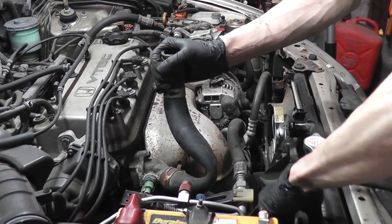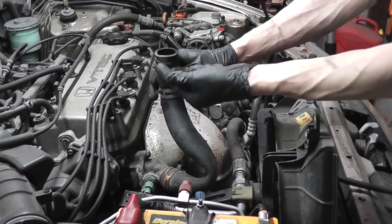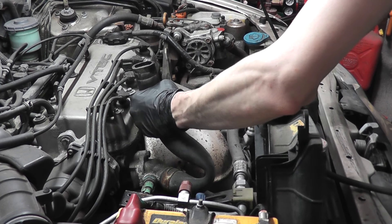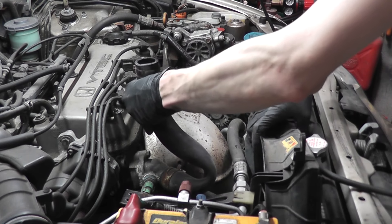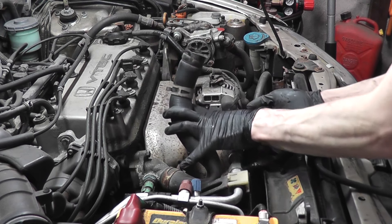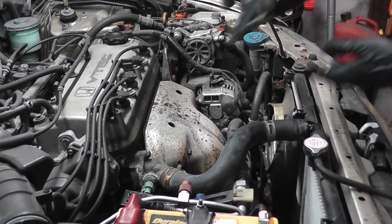I'm disengaging it from those fasteners on the bottom and then it can come out. You may have to push the AC lines back a little bit. I'm holding this hose up so that coolant doesn't drain out of the engine. Be very careful around the AC lines — you don't want to be too rough with them, but you can push them out of the way a little. When working around AC lines, wear safety glasses — if they were to burst, you want to protect your eyes. There we go, and there's the fan.